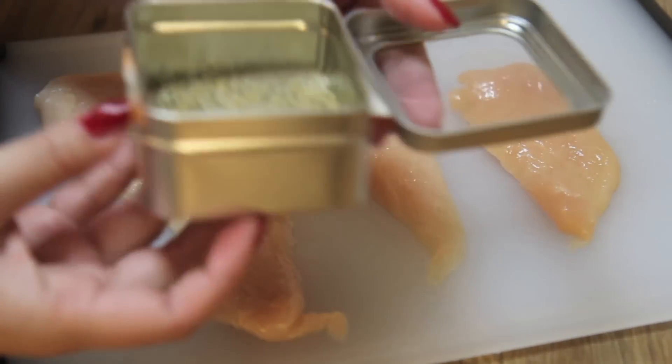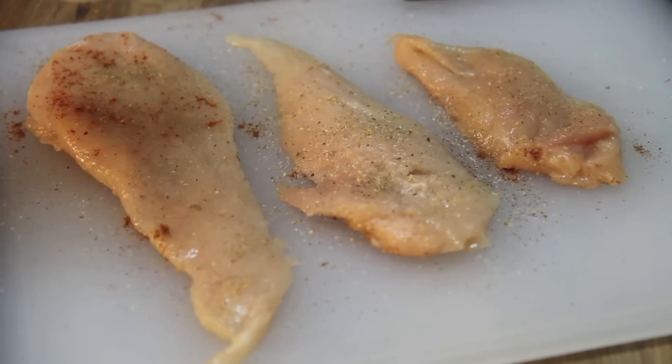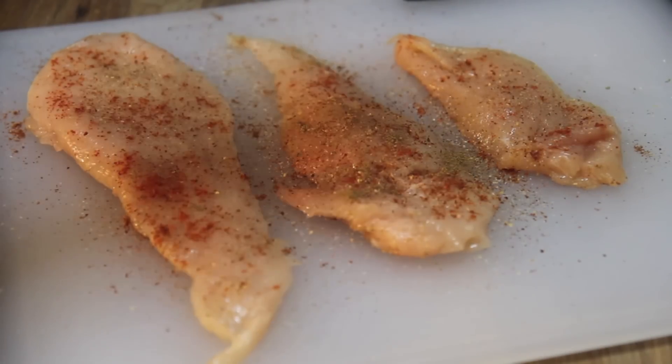Let's talk business for a second: this is not authentic chicken and rice. I do have an arroz con pollo video, and that's cooked with bone-in chicken. However, for this dish we will be using skinless boneless breasts, which if you cook for a long period of time tend to dry out a lot. So let's season these any way you'd like.